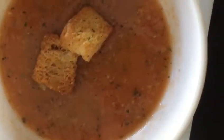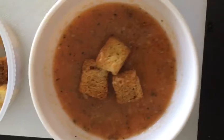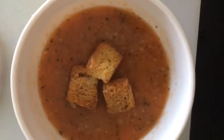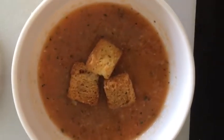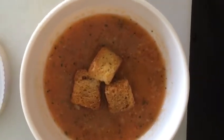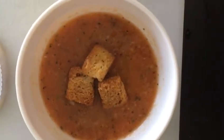Tomatoes are rich in lycopene, which has been studied to help with cardiovascular and heart disease and strokes. The other added benefit to this soup is that when you heat tomatoes in olive oil, you get a better benefit because it activates the lycopene. Also, since the lycopene is fat soluble, it will help your body absorb all of these great benefits.